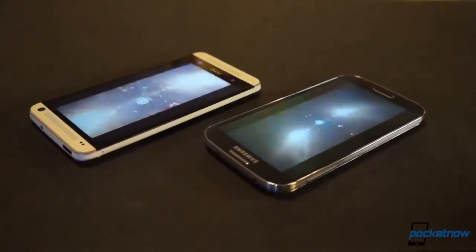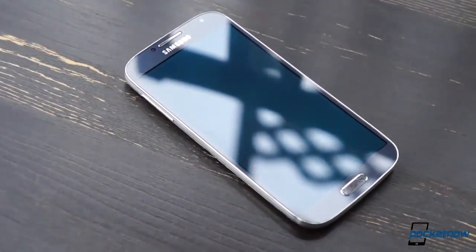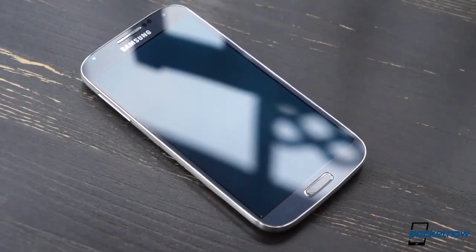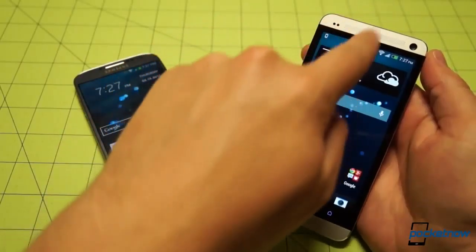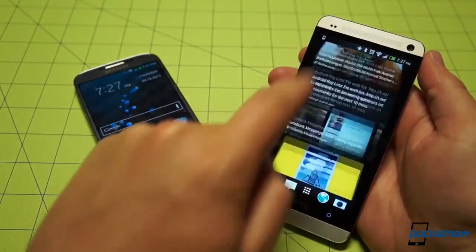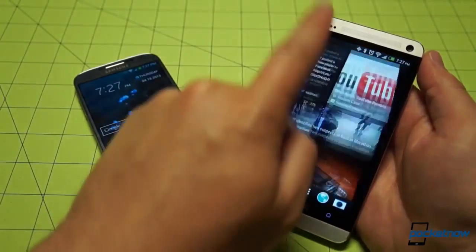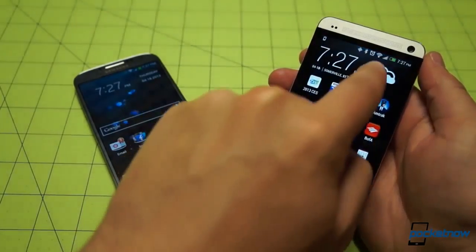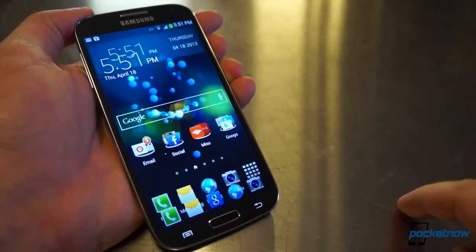These devices are both beastly in terms of raw numbers, but the Galaxy S4, with its removable battery, expandable memory, and larger display, will probably be a better fit for the spec-obsessed. Diving into the software only highlights how disparate these devices are. HTC's Sense 5 overlay running atop Android Jellybean is a flat, minimalistic skin emphasizing grays and blacks, with add-ons like BlinkFeed bringing a boxy, tile-like feel we haven't seen before in Android. The UI is responsive to a fault, with lag very difficult to induce.